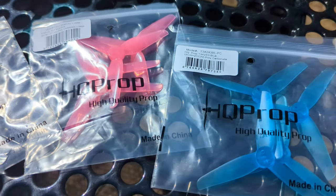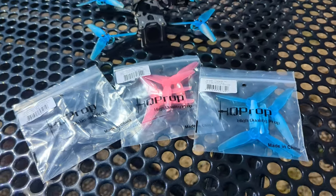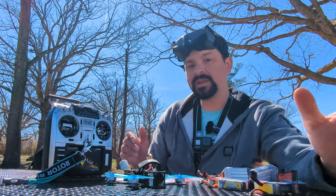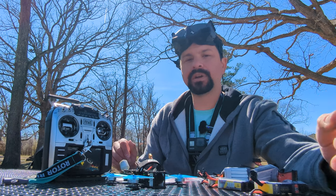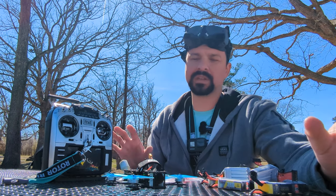I'm really excited because the previous props I was using, which were Gem Fans, I was kind of having a little bit of an issue with durability. They were pretty good because they were cheap — a very inexpensive prop — but I was going through them rather quickly. So I wanted to try something different, maybe in hopes of finding something a little bit more durable.